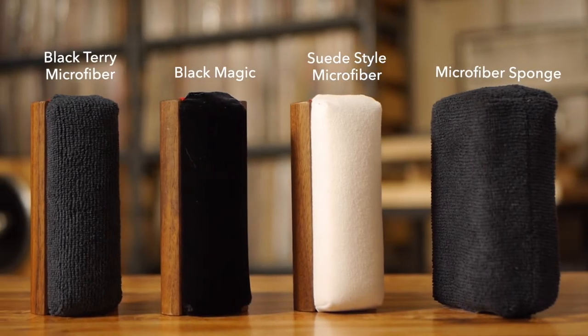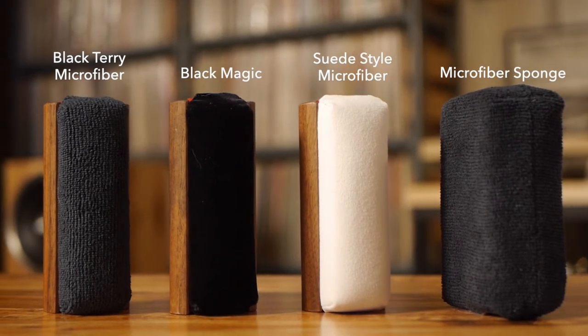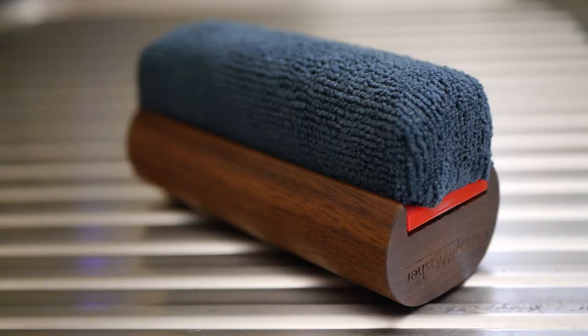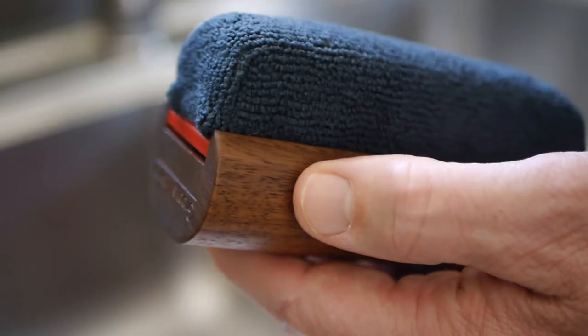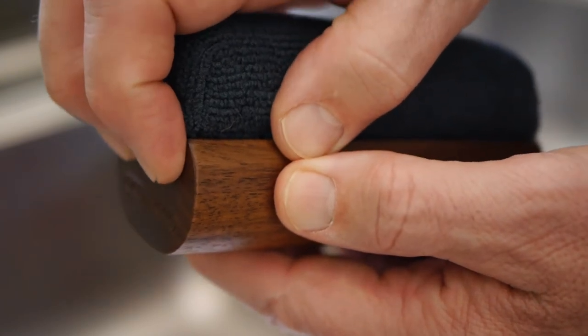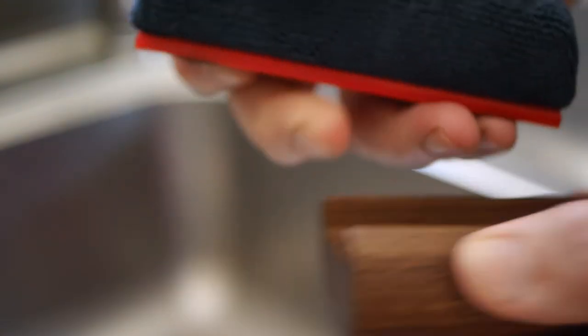This easy and recommended method works for all three of our record cleaning pads and microfiber sponge. First things first, you need to separate the pad from the walnut handle by getting your fingertips under the red plexi base to pull up and release the pad.